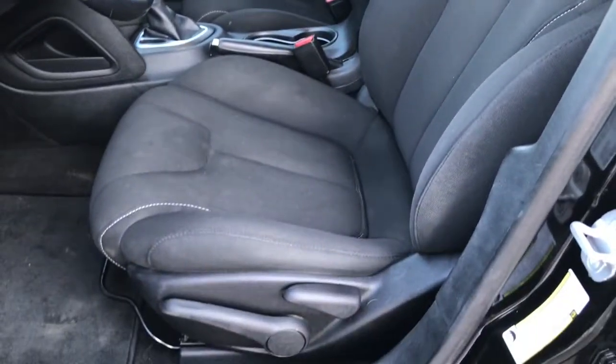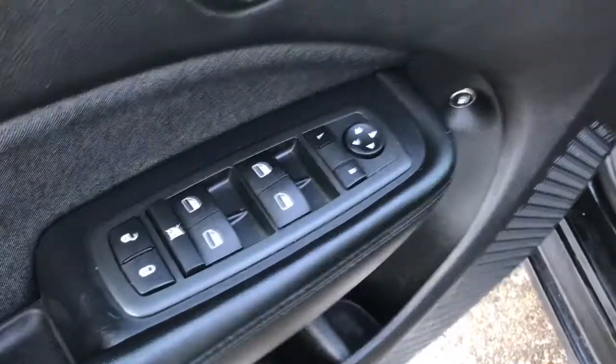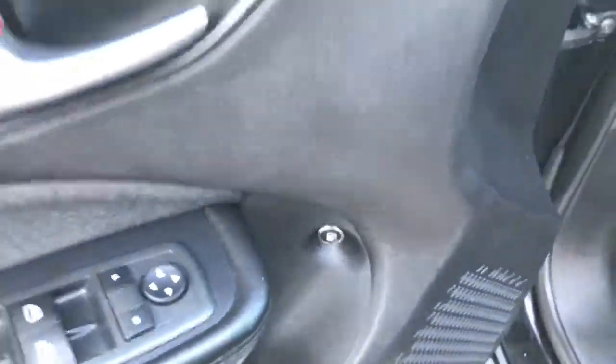The driver's seat is manually adjusted. Located inside the door here, we have your power locks, power windows, and adjustable mirrors, and the button to pop open that gas cap door.